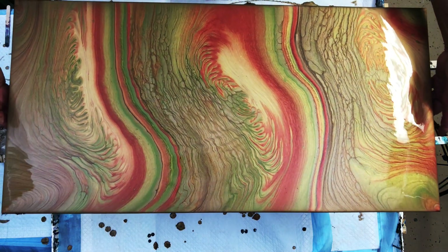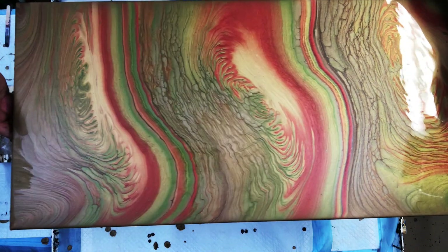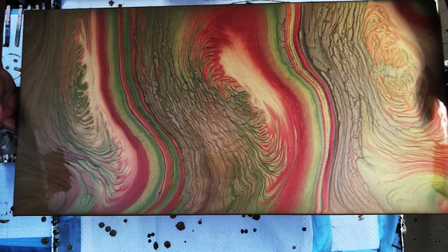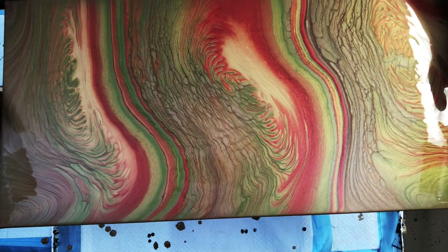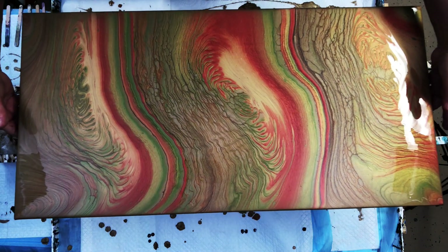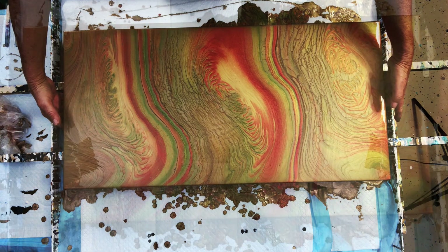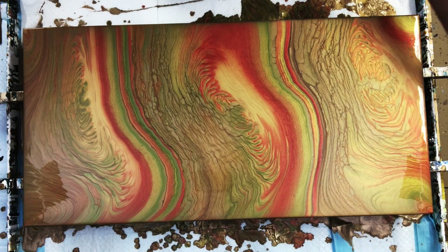Easy breezy guys, I promise you — you practice, you stay at it and eventually the stars will all be aligned. Those colors played really well together and they darkened up a little bit as they dried, and I was happy with that.